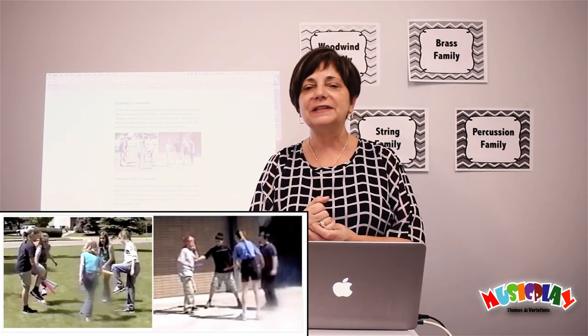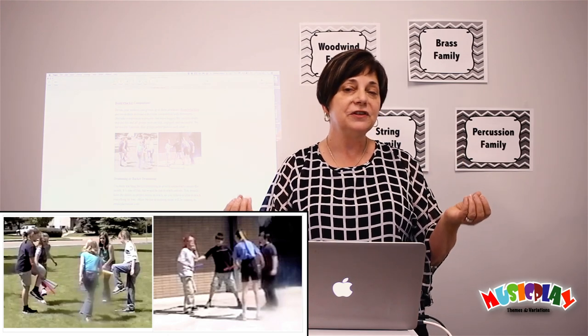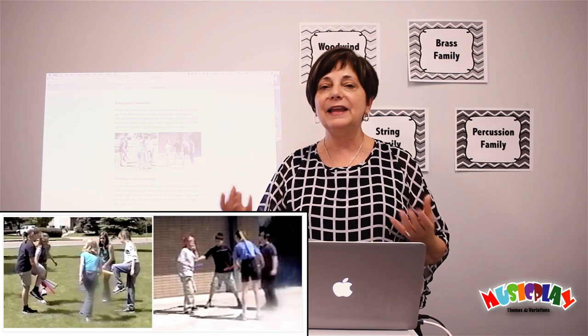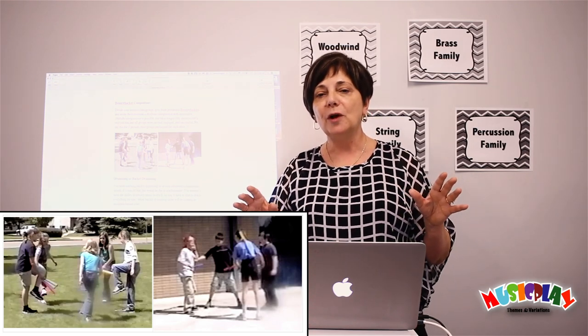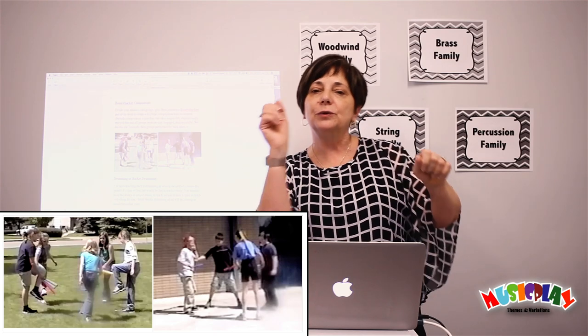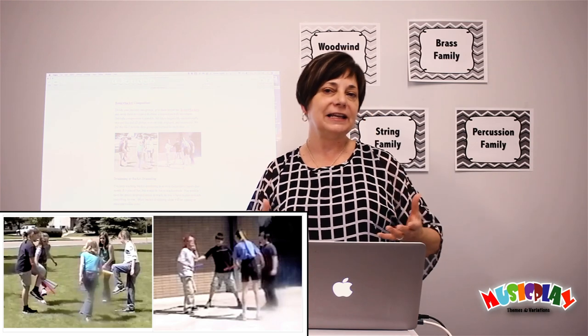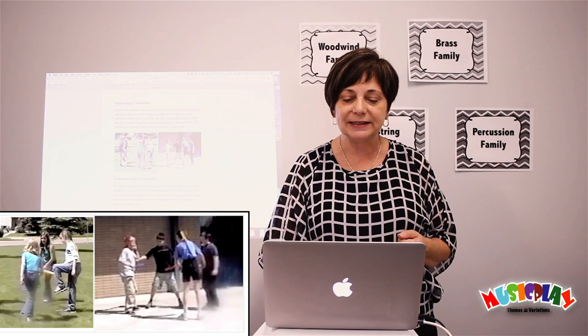Another activity I've done outside at the end of the year is boomwhacker compositions. I generally ask them to do simply rhythmic compositions, not melodic, but to incorporate movement with it. They've come up with some really cool things. The boys' boomwhacker compositions often involve sort of play fighting, while the girls' compositions are a little more sophisticated dance-type moves, especially if you have a lot of kids in your class that do dancing.